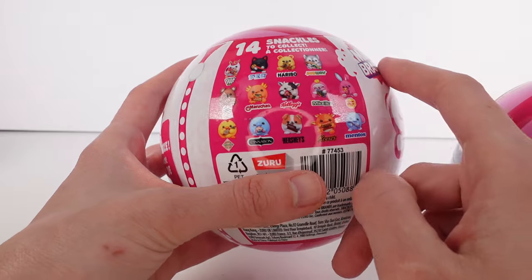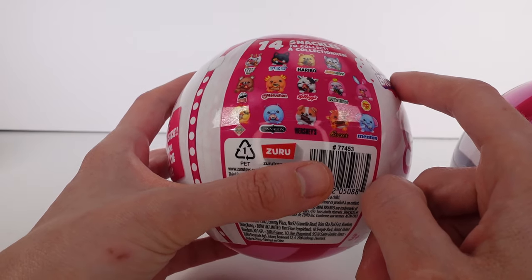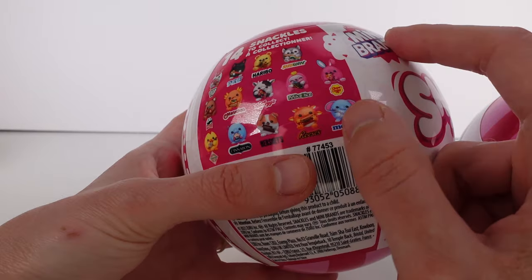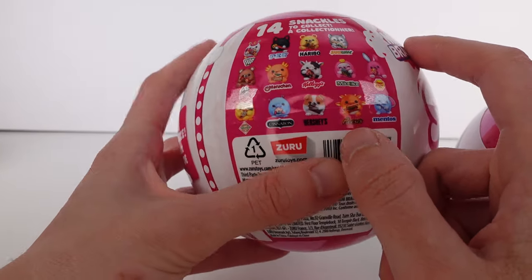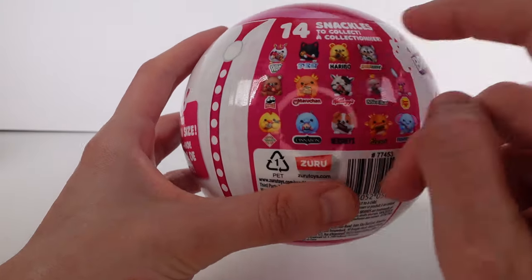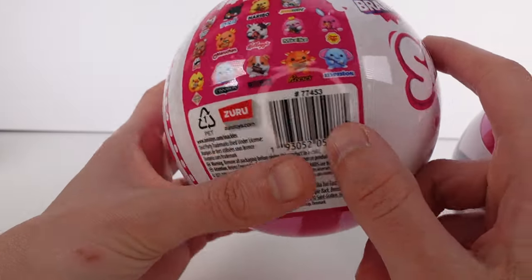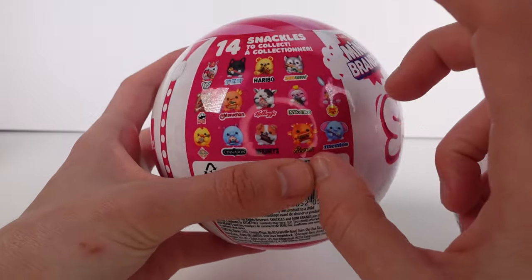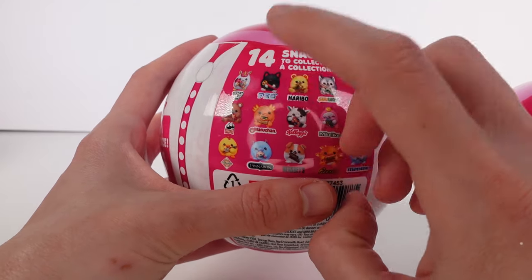Maybe the bear with the Pringles? I don't know. They're all holding new things because I'm pretty sure the dragon had the hot sauce and the chicken had the Pringles, so they're all different. I don't know, now I'm confused. But I do know the Husky's brand new, the Haribo bear's brand new, and the Cat Pez is brand new.